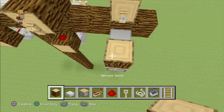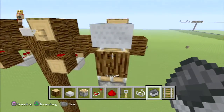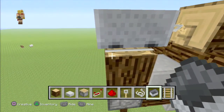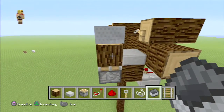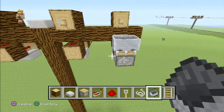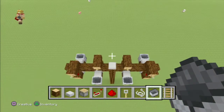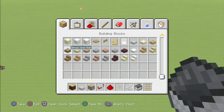At this point, place a block on top of the piston and a rail, then the cart. Now the trick is to break the rail. Once you've broken that, break that block. You're going to repeat that for each piston. You should have this kind of format at this point.